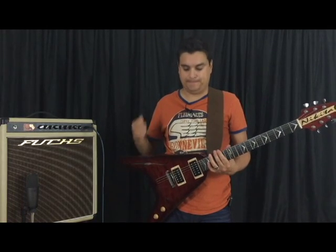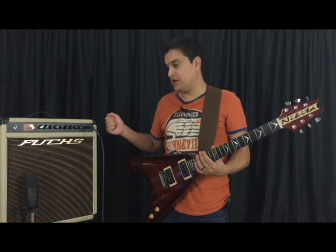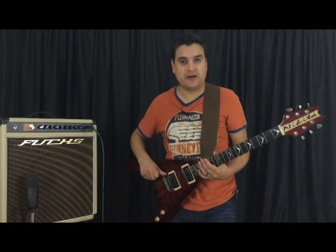Welcome back to Dillon Pickups. We've got some cool new stuff around. First of all, we've got a new Fuchs 112 combo. This thing is a fantastic amplifier — I'll tell you about it here in a little bit.